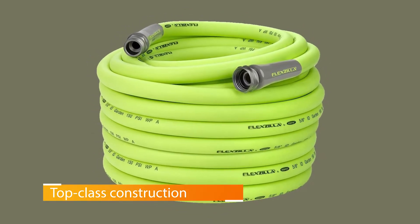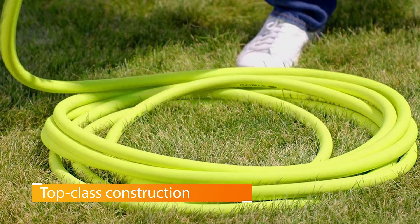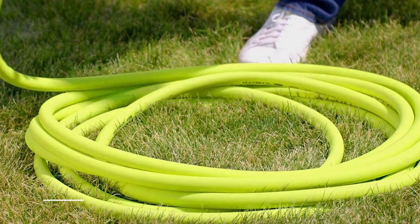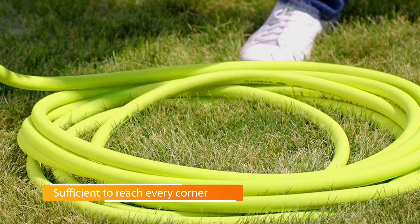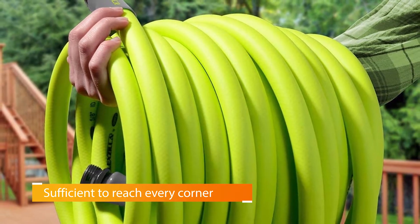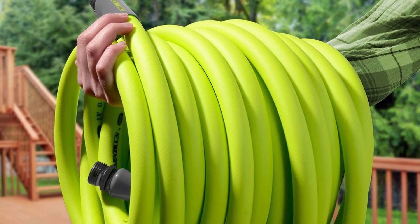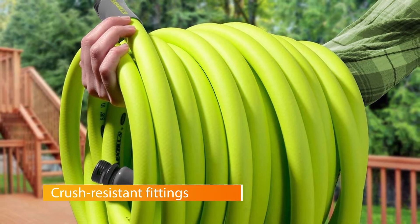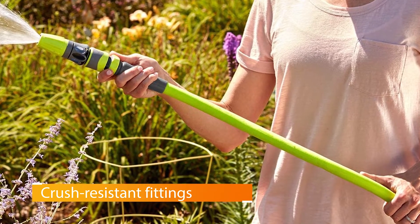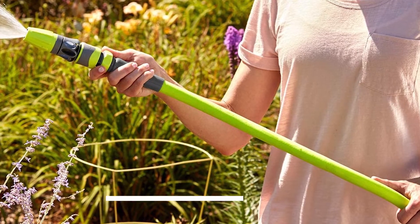Its interior layer is made of hybrid polymer. The central core has been reinforced, and the outer layer offers UV and weatherproof functioning, along with abrasion and crush-resistance fittings. The premium construction ensures kink and tangle-free operation, and the multi-layer design enables it to handle extreme tolls such as lawnmower weight with ease. You'll love how it transforms your gardening experience — the 100-foot hose is lightweight, making maneuvering and portability easy and brisk.